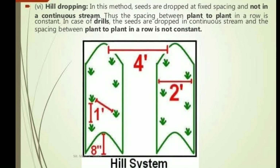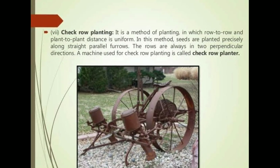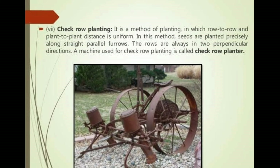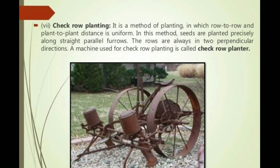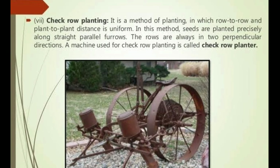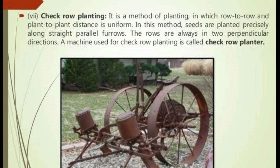The seventh method is check row planting. It is a method of planting in which row to row and plant to plant distance is uniform. Seeds are planted precisely along straight parallel furrows, and the rows are always in two perpendicular directions. The machine used for check row planting is called a check row planter.